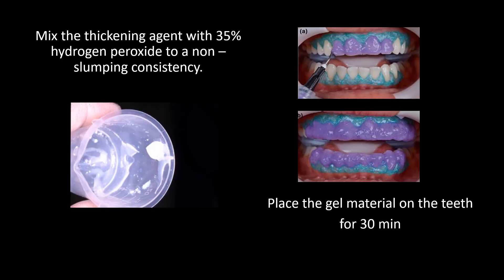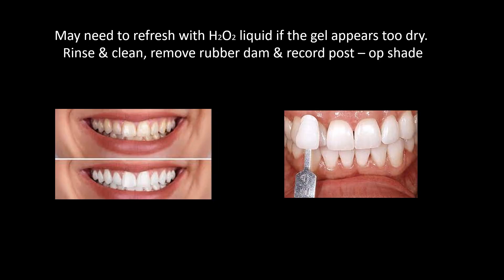Mix the thickening agent with 35% hydrogen peroxide to a non-slumping consistency. Place the gel material on the teeth for 30 minutes. May need to refresh with H2O2 liquid if the gel appears too dry. Then rinse and clean, remove the rubber dam, and record the post-operative shade of teeth.